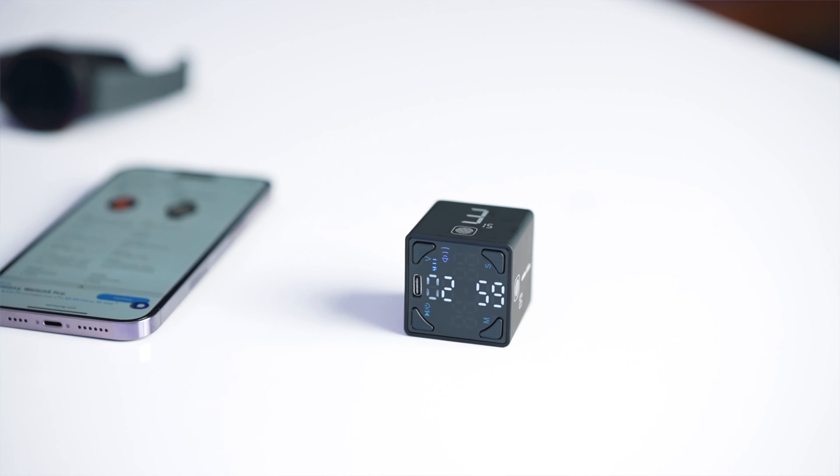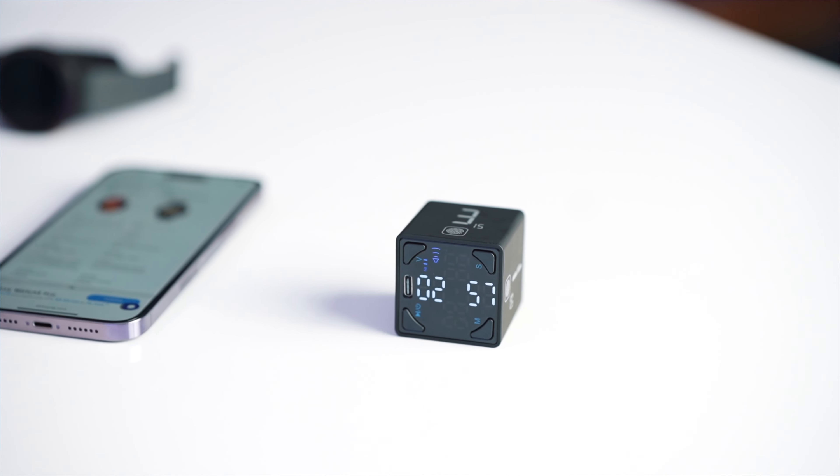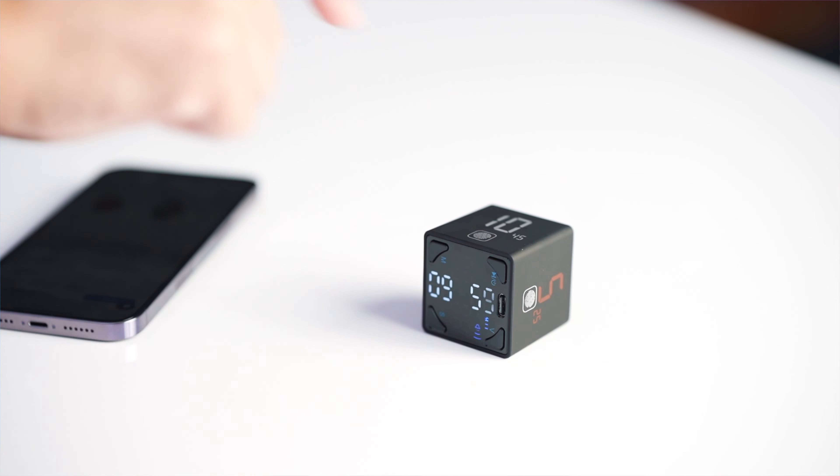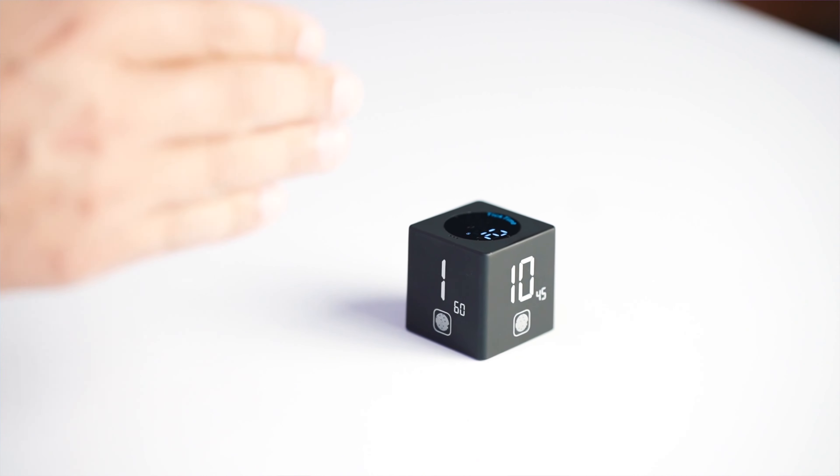It's my new timer cube — check this out. It has these little numbers on it: five, ten, one, three. So I just put it down on a table with the three showing and it starts the timer at three. If I need a 10 minute, one minute, or 20 minute timer, I just press it and it makes it 20. Now I can forget about it, carry on doing my work, and it's just going to beep. It's called a Tick Time Cube — I'll put a link in the description. If I just want to count time spent on something, I can put it vertically and it counts up.